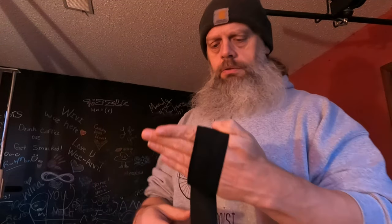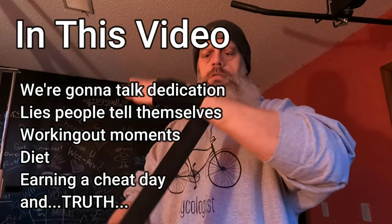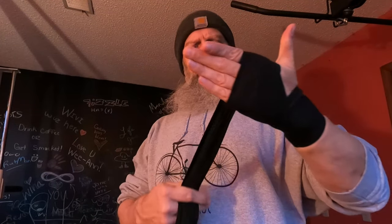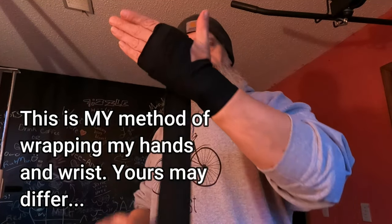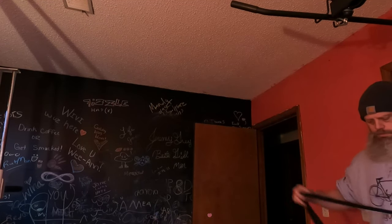Hey, what's going on guys? How's everyone doing today? I'm doing well, thank you for asking. As you can tell, I'm getting ready to work out. I'm not gonna be filming my workout really, just kind of chit-chatting right now. I might get a clip here and there, but I'm fixing to work out.